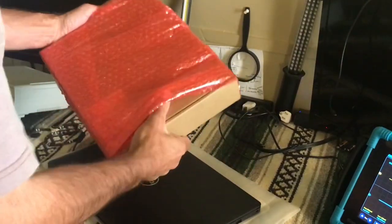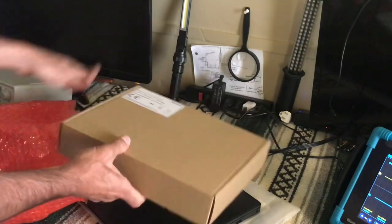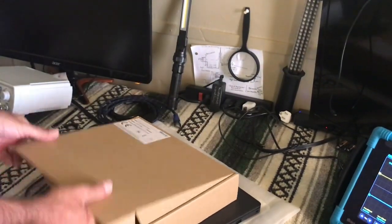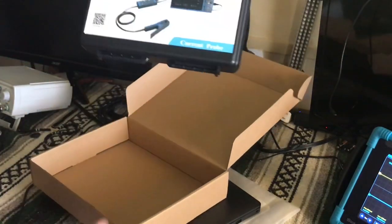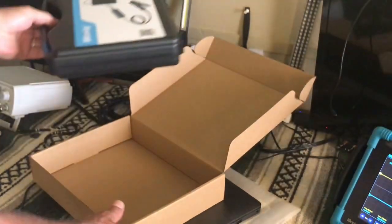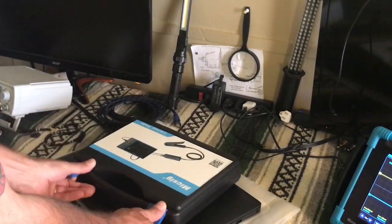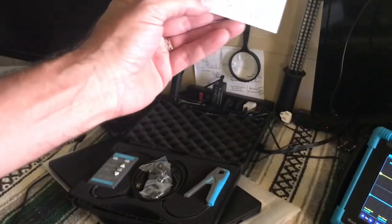Let's see what we got here. Packaged nice and good. Comes in a little case — MixSig current probe. Looks like it comes with a little warranty card.